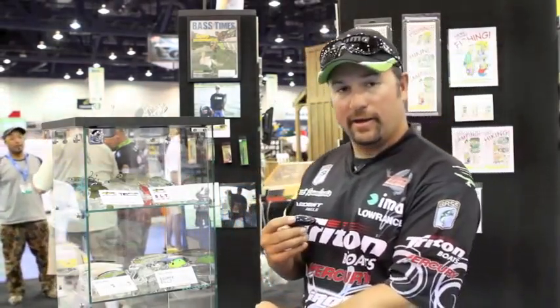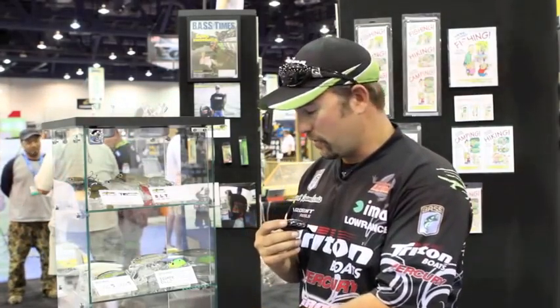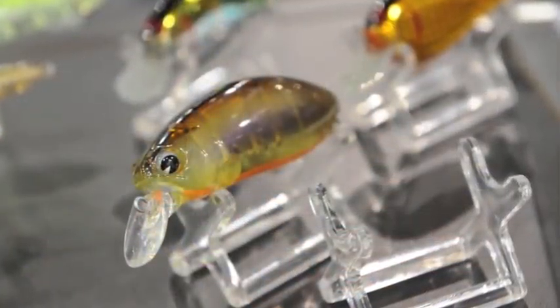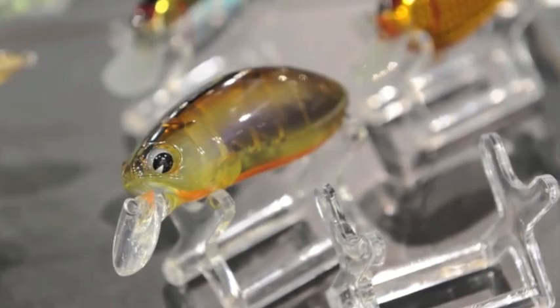We also came out with a new clear profile perch color. It's called Fred's Perch. I really wanted to do this one from day one, and now we've got it for 2011 — it's a Rattlin' Rumba.